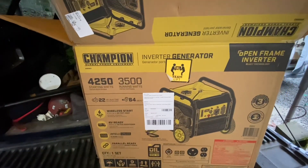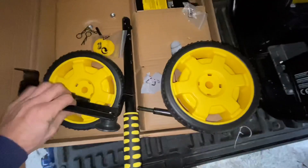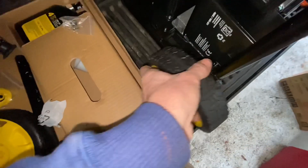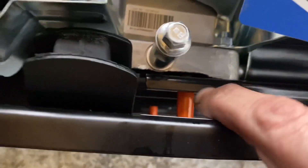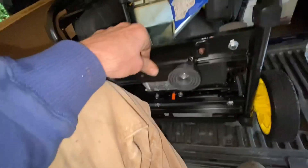4,250-watt start and 3,500-watt running Champion inverter generator. I take it out and flip it on its side. These are the parts that come with it: a little axle bolt with a hole in it, goes through your wheel and through your frame. There's a 12-volt, 9 amp-hour, 20-hour battery, some cotter keys. Before you start it up, you're supposed to remove these spacers — you get a little tube so your motor can ride on its motor mounts and not vibrate the thing to death. Get those two orange pieces of plastic and the screws out of there.